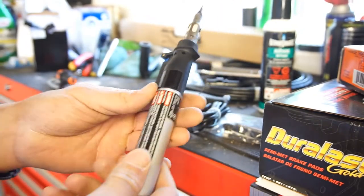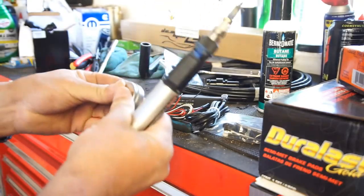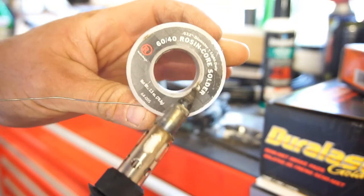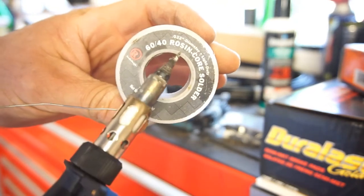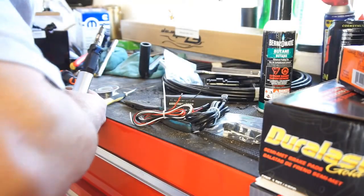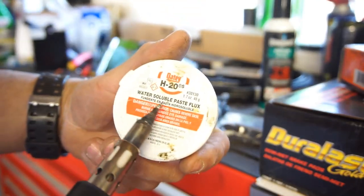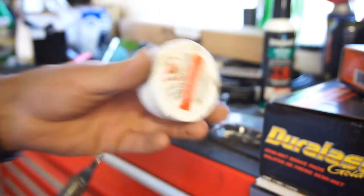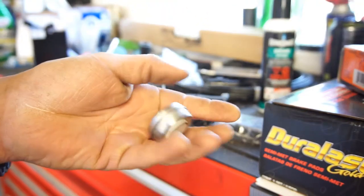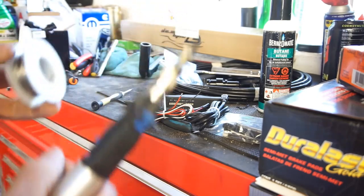Anyway, this tinning compound was from Radio Shack when it was still open. I also use rosin core solder, which is basically flux-core solder so you don't have to use separate flux. The paste flux stuff is pretty nasty. I found this little packet and spool of solder that came with the kit.